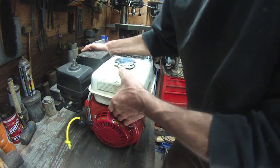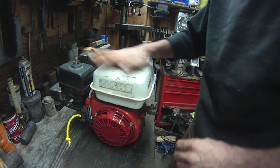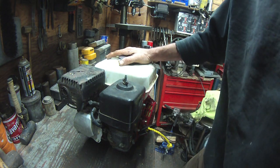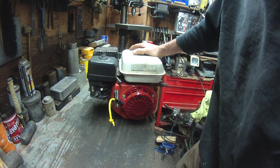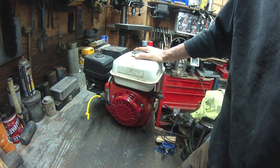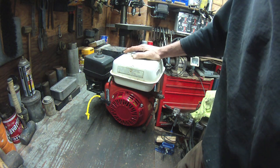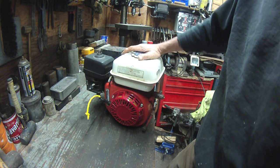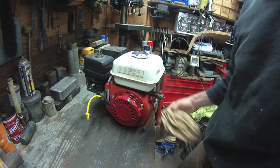Okay, pay attention, focus. Yes — there's some things I need to get done and spring is right around the corner. This is the Honda engine off the log splitter that I bought off Craigslist, I don't know, three or four years ago. Paid about $125 for that log splitter because it wasn't running — the guy said the engine had a rod knock. It didn't have a rod knock, but what it did have was low compression, and I knew that. I cleaned the carb and got it running — I've got videos of that.